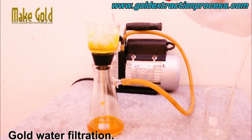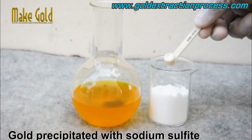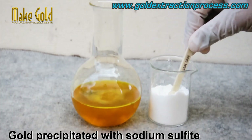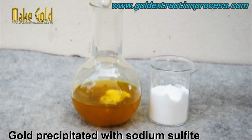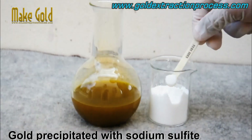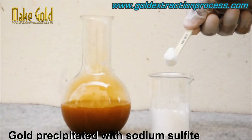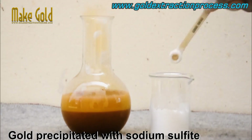Filter the gold water as clean as possible. Gold is a high percentage if it is very clean. Sodium metabisulfite is a reducing agent commonly used in gold refining to precipitate gold from an aqua regia solution.